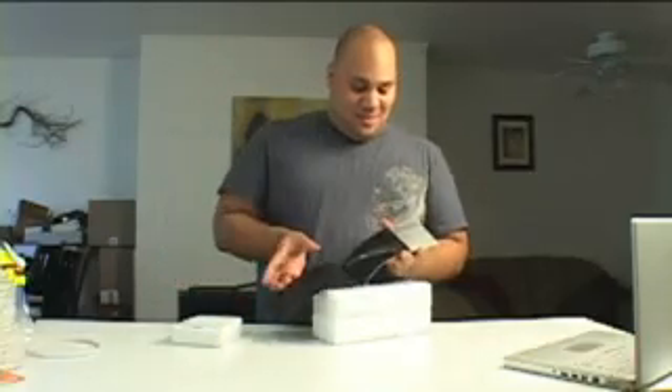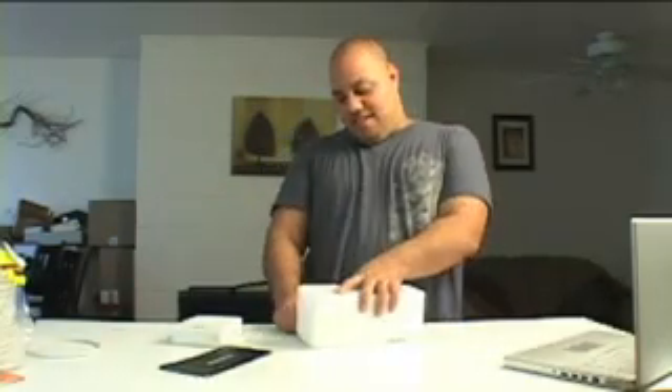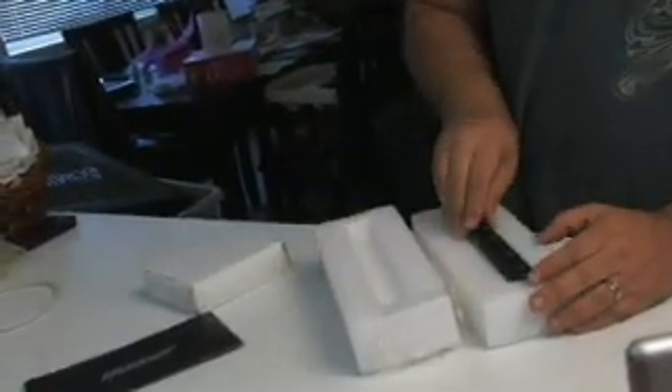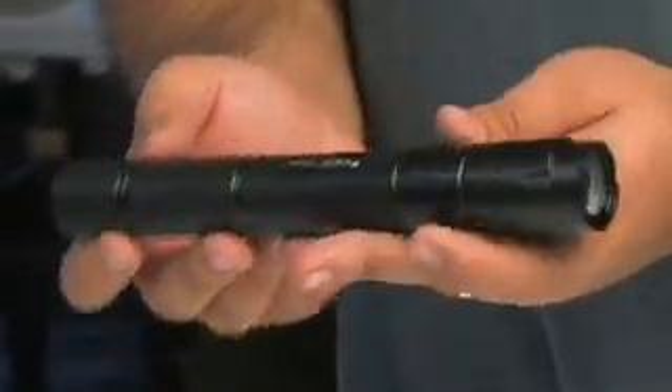This is obviously the booklet it comes with. It shows you all Wicked Laser's products — not bad, but that's not what we're here to see. So they shipped it to me just in this white styrofoam. And there it is. That is a laser. Most laser pointers you see are normally the size of a pen, and this is closer to the size of a flashlight.